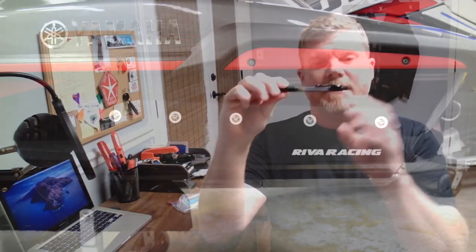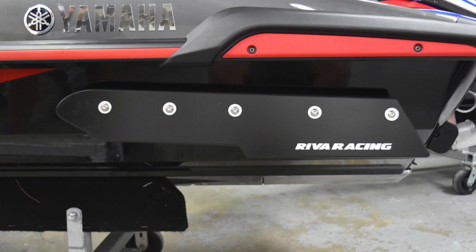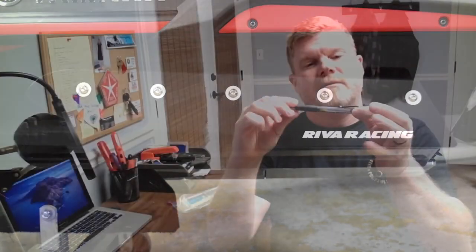Let's say this is the hull of your jet ski. They found out that on an FX and a GP, the ideal pivot point is right here on the right plate. That's where the majority of the hull puts its effort into steering.